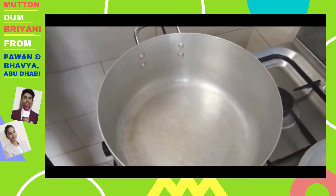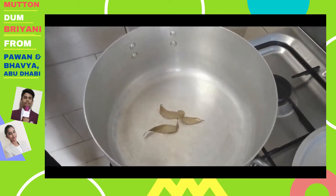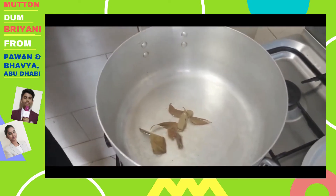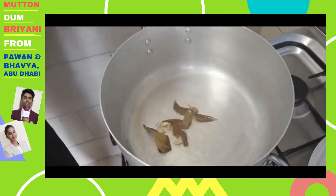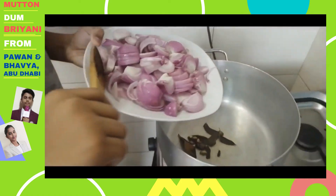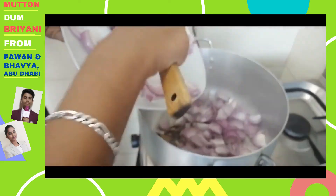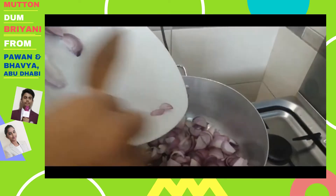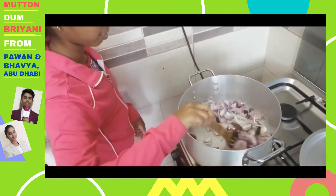I am going to add the spices: bay leaves, cinnamon, green cardamom, and cloves. We then add the chopped onions and saute them until they are brown.